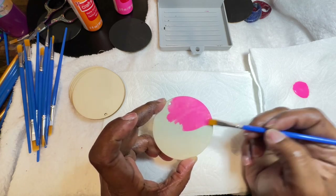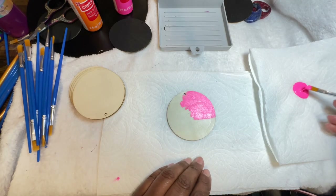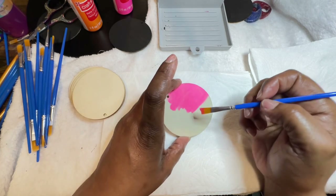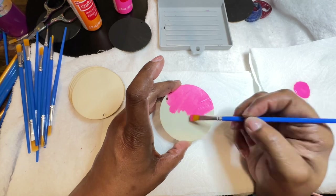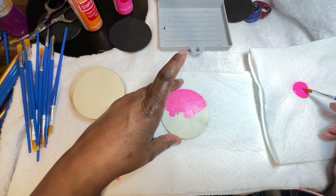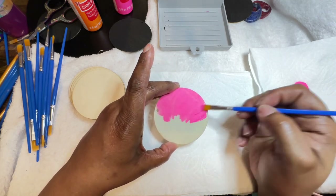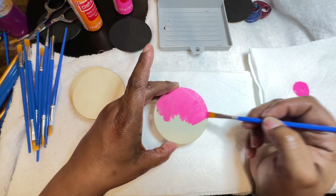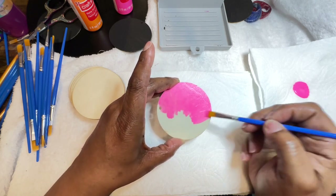I'm going to be able to do something really creative with this particular earring plank. As I stated before, it doesn't take that long to paint — it does take a little while to dry, about five to ten minutes depending on how many coats you've placed on the canvas.